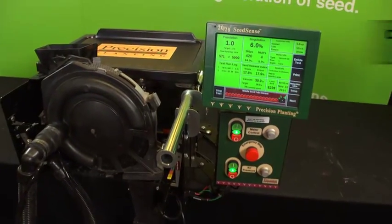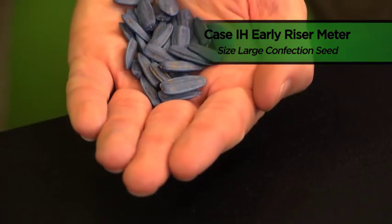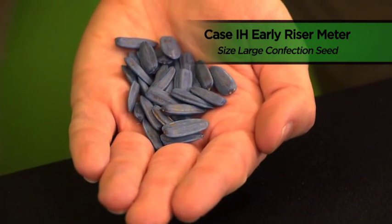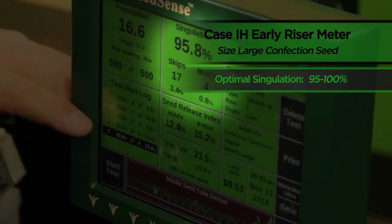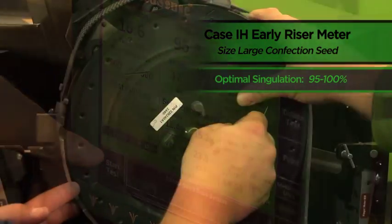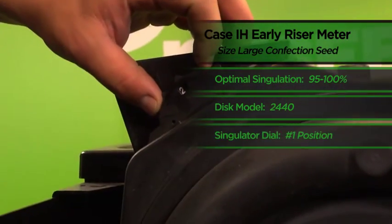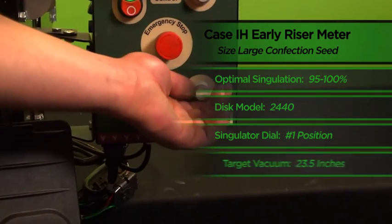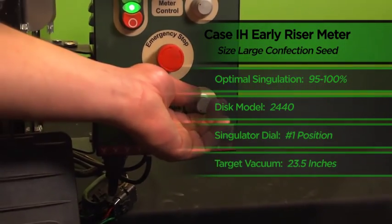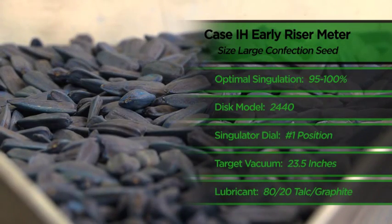In conclusion, when testing our Case IH early riser planter running samples of NuSeed's size large confection sunflower seed, our optimal singulation occurred within the range of 95 to 100 percent. We achieved that level by running a model 2440 disc with our singulation dial in the number one position and a target vacuum of 23.5 inches of water. We also utilized an 80-20 talc and graphite mixture on our size large confection seed.